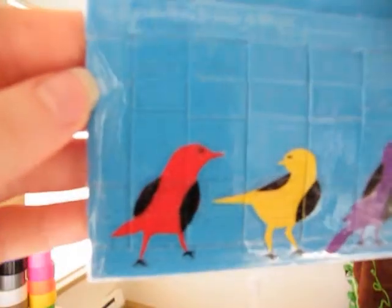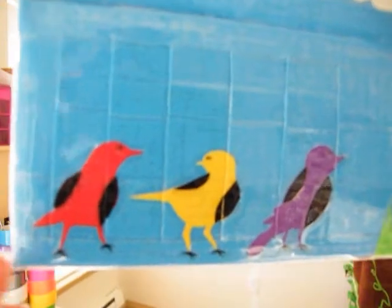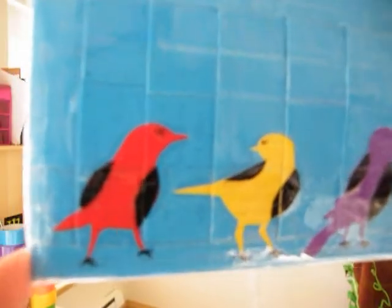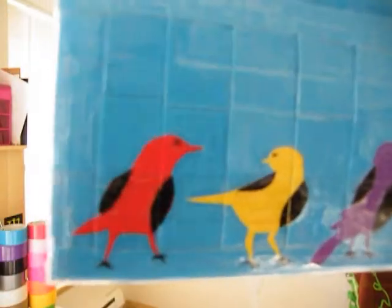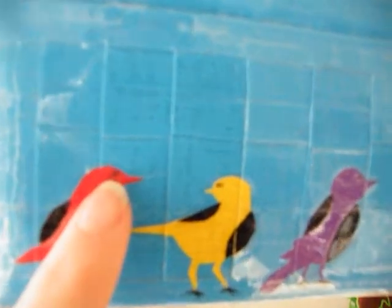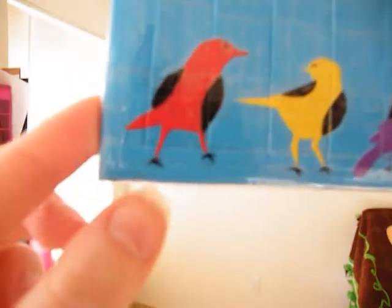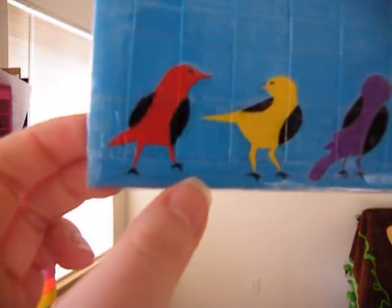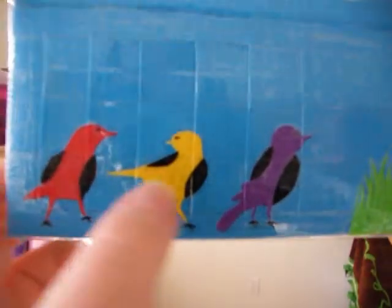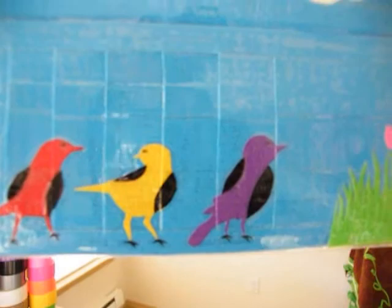And then the birds — I used a layer, and I found these silhouettes online and I thought they were perfect. So I did the red, and then there's a little black eye, and those are made of duct tape, not Sharpie — I don't use Sharpie. And then the feet, they're kind of hard to see — there you go — and those are also duct tape. And then the black wings I just added on for extra detail.